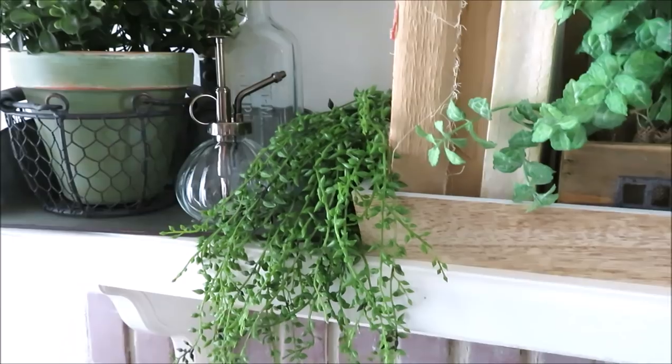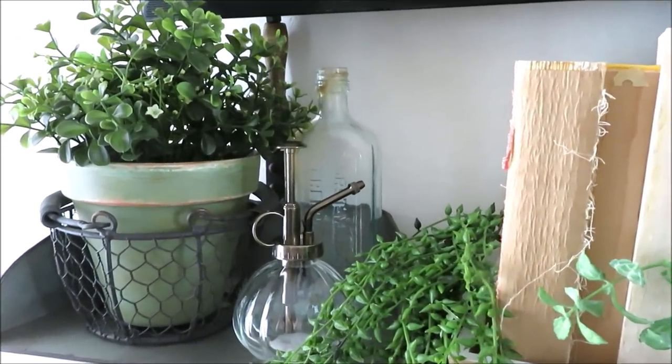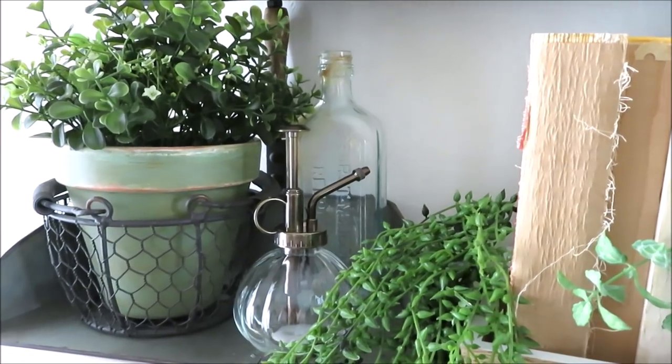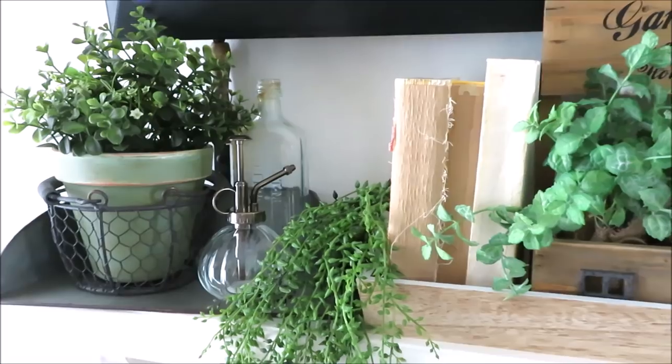There's lots more greenery from Hobby Lobby, and there's my new scoop from Hobby Lobby with my little spritzer from Target Bullseye's Playground, and just a few more things I threw together.